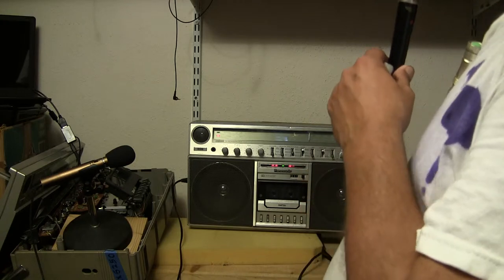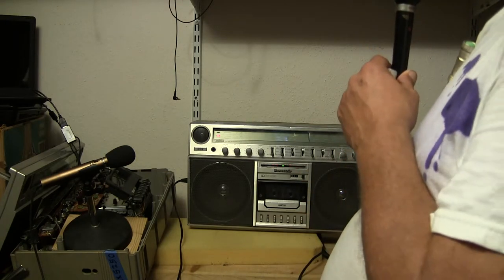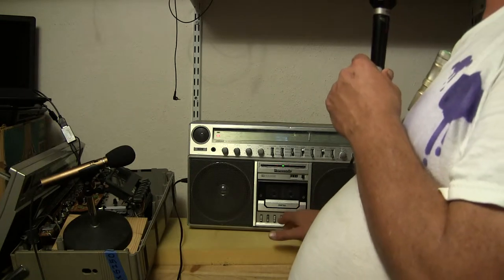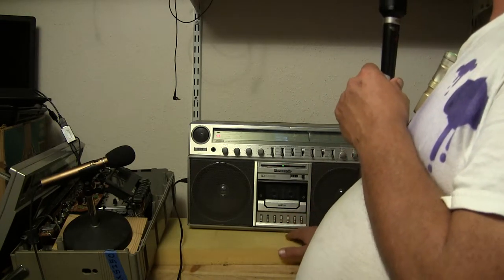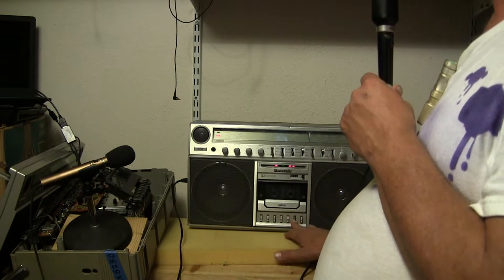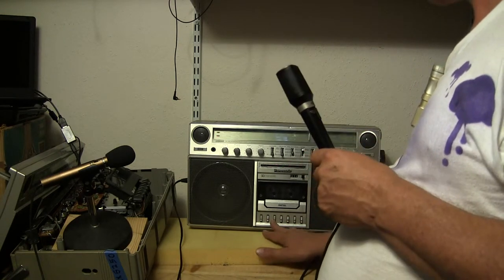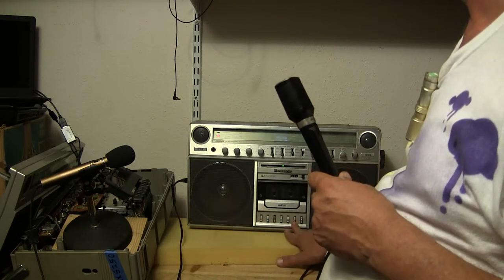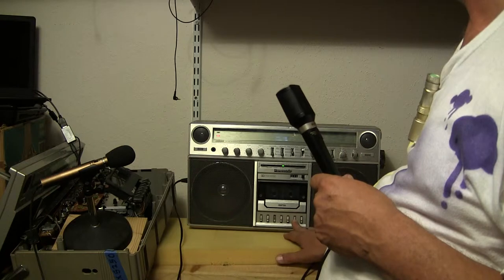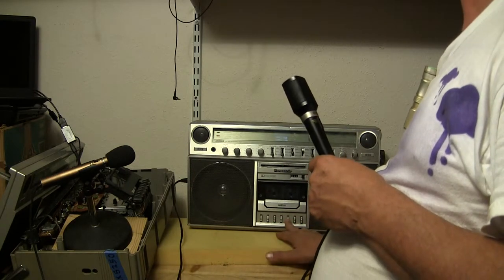We started at zero. This is a 5250 being played — 20 October, Monday, 2205 hours. I started this today. We have to play this again — let's rewind back to zero and hit play.